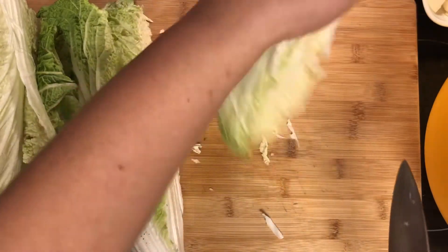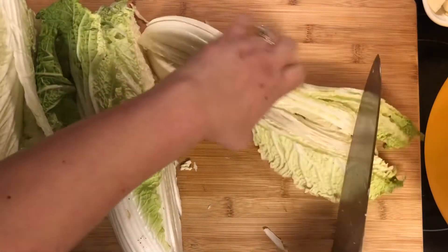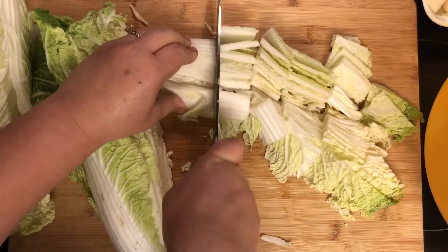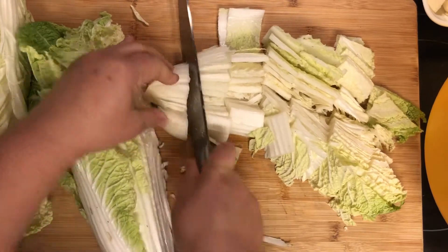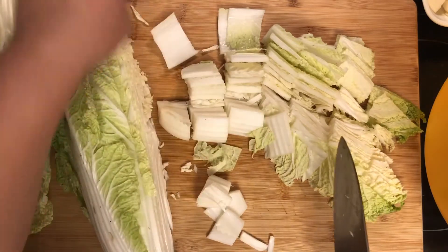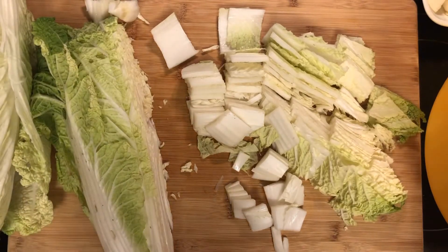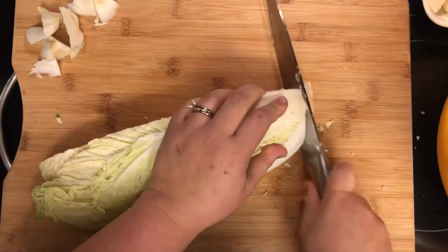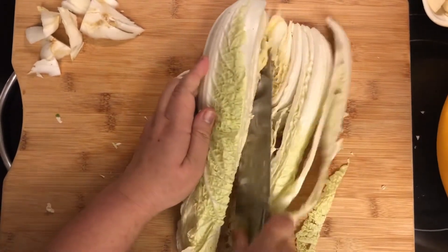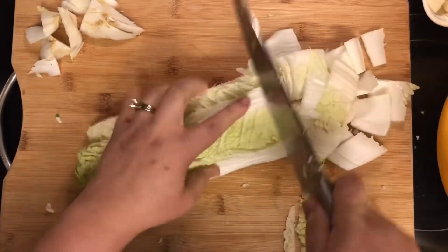Cutting it small will help me preserve it better and it's easier to store. I'm cutting it into roughly two to three inch pieces. When you reach the end, make sure to cut out that hard core — we don't want to include that. There's no wrong or right way to cut it, just don't cut your finger!